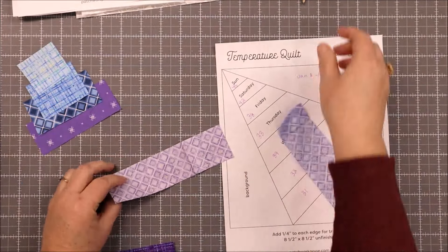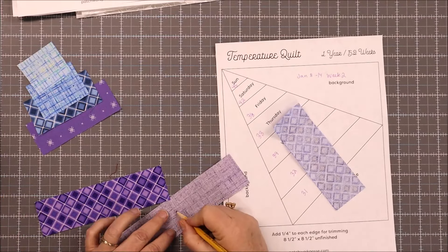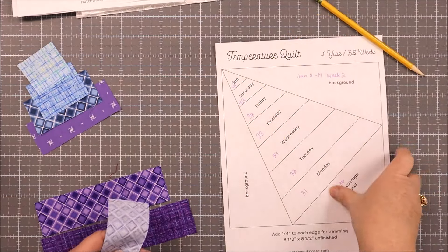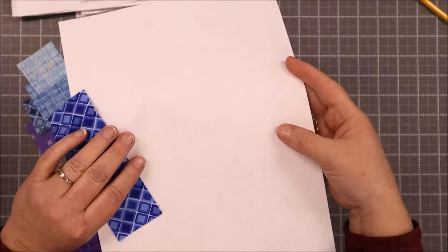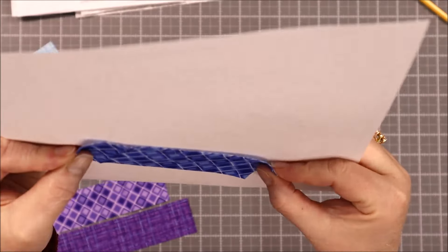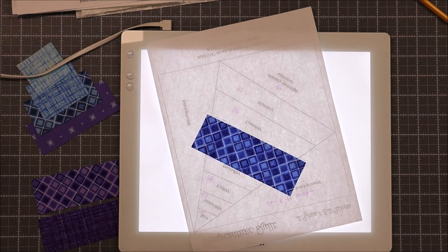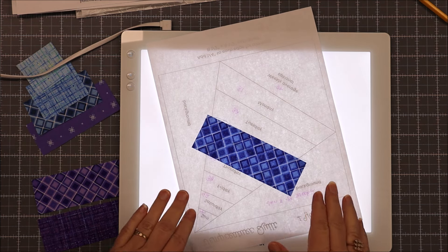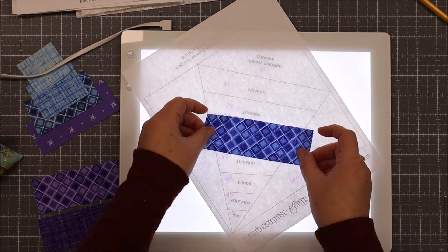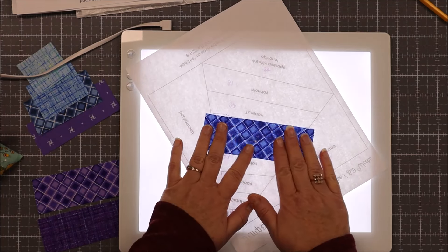The one we're going to start with is either Wednesday or Thursday, so I want to make sure these stay in their order. If you need to mark on the back side, go ahead and do that — you're not going to see this. It's pencil, and if that helps you keep track of things, you can put the initial for the day or the temperature on the back. We are going to flip this pattern over and place this strip on the Wednesday spot. I'll use a light box for this just so you can see the lines. If you don't have one, you can hold your paper up to the window and that works as well.